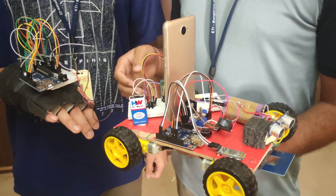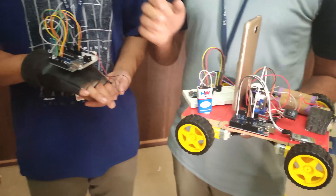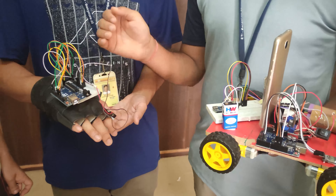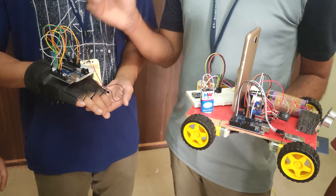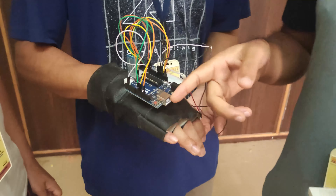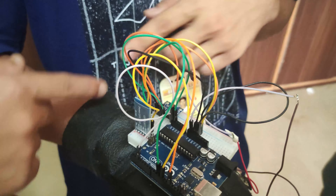Hello everyone, we are final semester students of BTI College, and today we are going to demonstrate our final year project. We are presenting this project under the guidance of Dr. Suwan Kumar Gupta, who is also the HRD of our department. My teammates are Ajitja Gargi, Bidul Paliki,